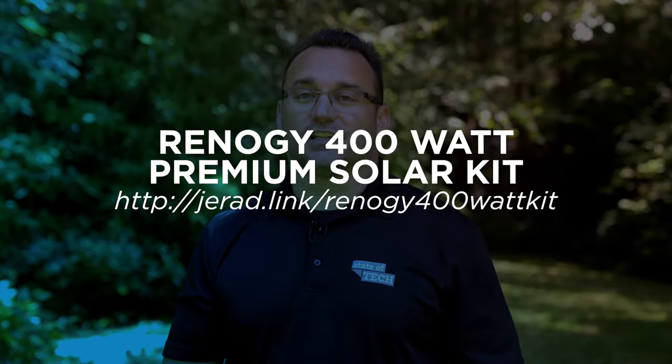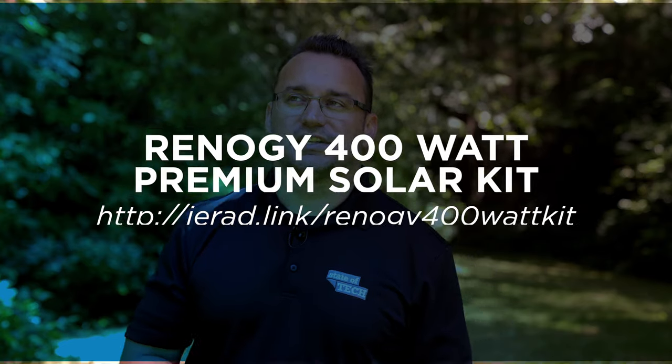So I installed a Renogy solar kit on the trailer and made some changes to it — links are in the description below. I originally was going to go with a simple 200-watt system with a 20-amp charge controller, but I realized that wouldn't be enough to grow with me. So I quickly changed over to a 40-amp charge controller and added two more panels to the top of the trailer, giving it a total of 400 watts of power.